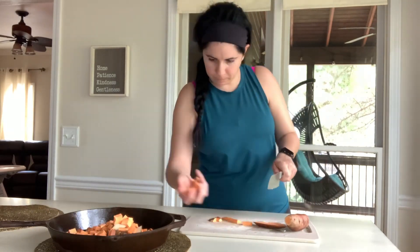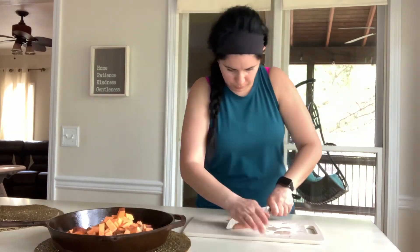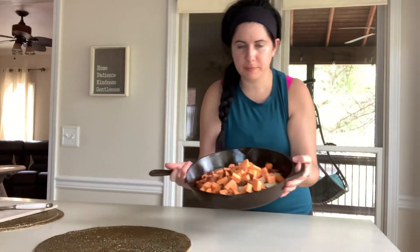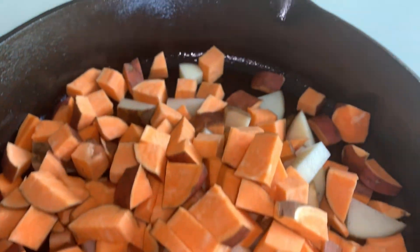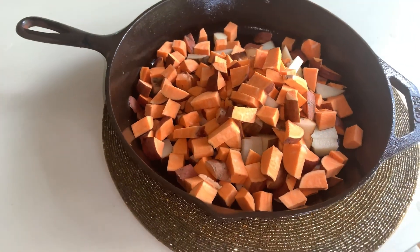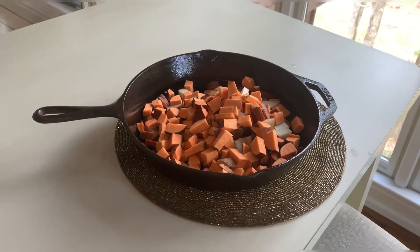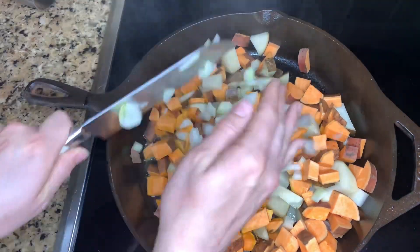I know this is going to look like a lot of potatoes, but this is perfect for my family of four, especially since we all are really good eaters. So once I get all the potatoes onto the skillet, I'm going to go ahead and put them on the stove. Since the potatoes will take longer than the ground beef to cook, I'm going to add some water and put them on the stove to start warming up, so they can start cooking as I'm cutting up the onions and the garlic.